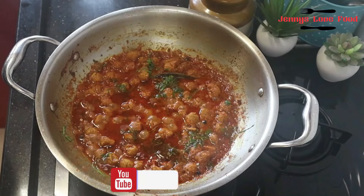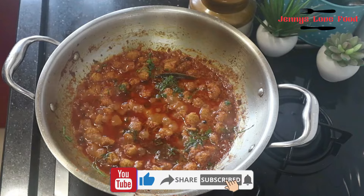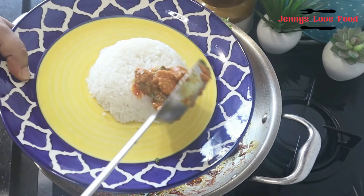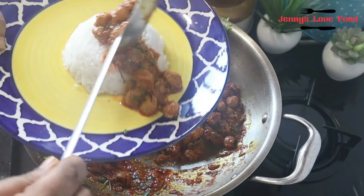Look, the gravy is beautiful. The oil looks very nice. You can also make this as a very simple recipe. Please comment on this video. Thank you!